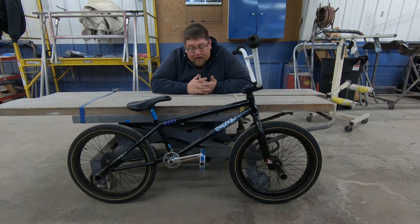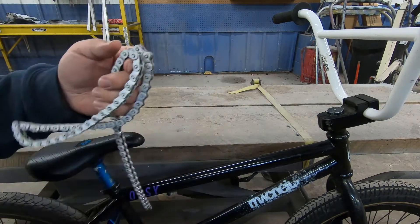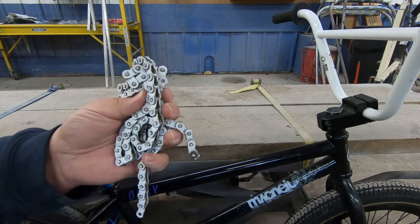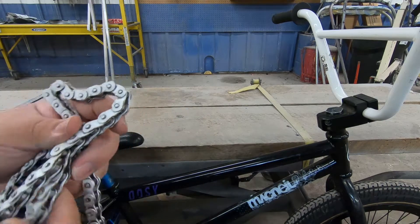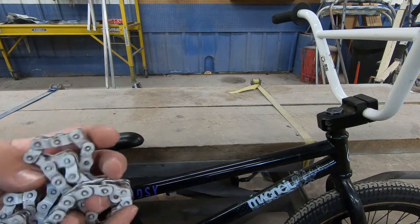Then one year it just got stripped out — I don't know by who — but I got it back together with some newer parts and rode it here and there from time to time. Last year I ended up breaking the chain. This is a Shadow Conspiracy half link interlock chain and it's got to be like 10 years old, maybe more. It's pretty worn out — I've actually snapped this chain about four times. I ended up putting a KMC 410H on there and that one snapped immediately.